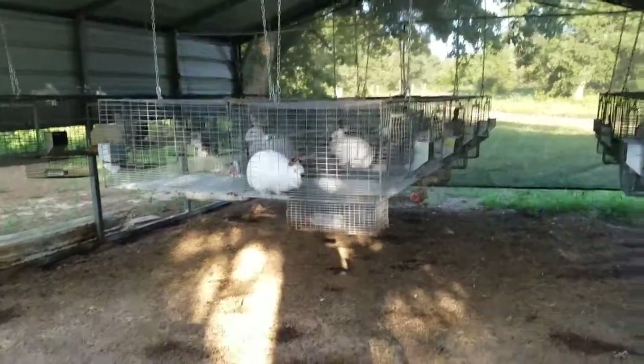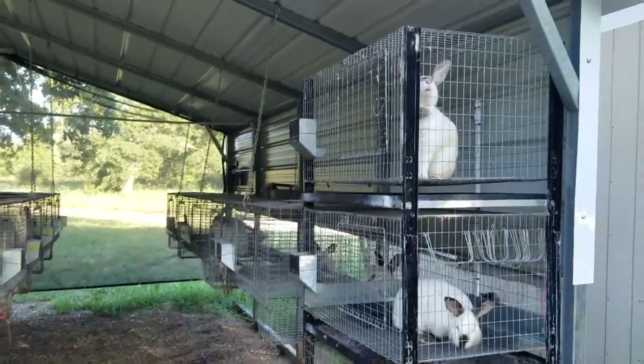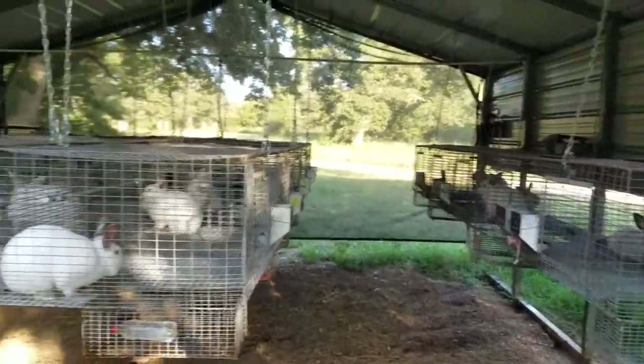Okay everybody, I knew I had put a video up of the barn being built. So far this is where we're at with all of our rabbits up.